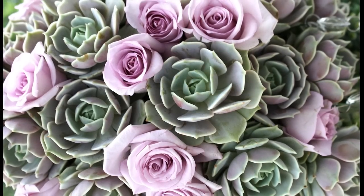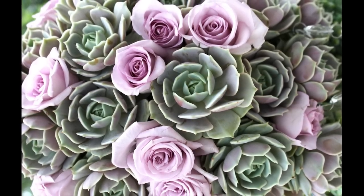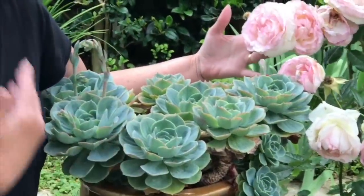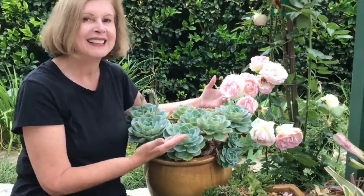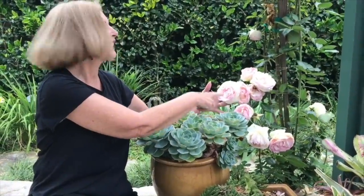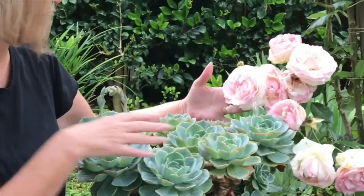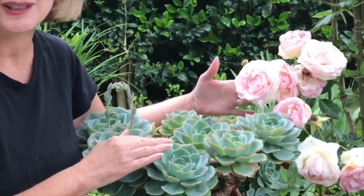Lavender roses in a wedding display combine with similar Echeveria Lola rosettes. A lot of people come into succulents and find an interest because they look like roses. Look at the climbing rose next to the Echeveria imbricata, which repeats beautifully, with just a little touch of pale pink on the leaf tips.